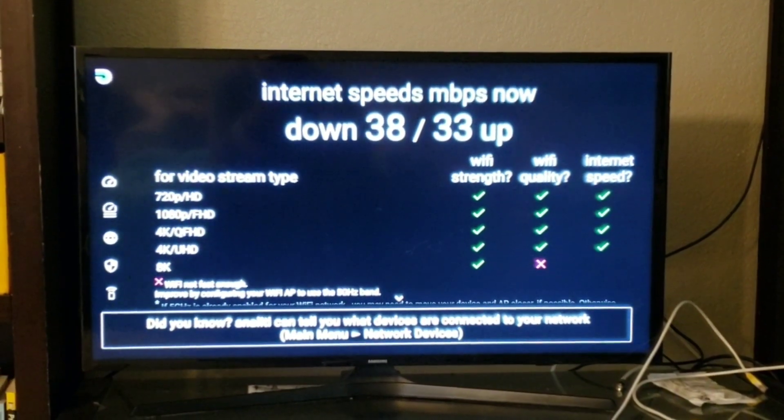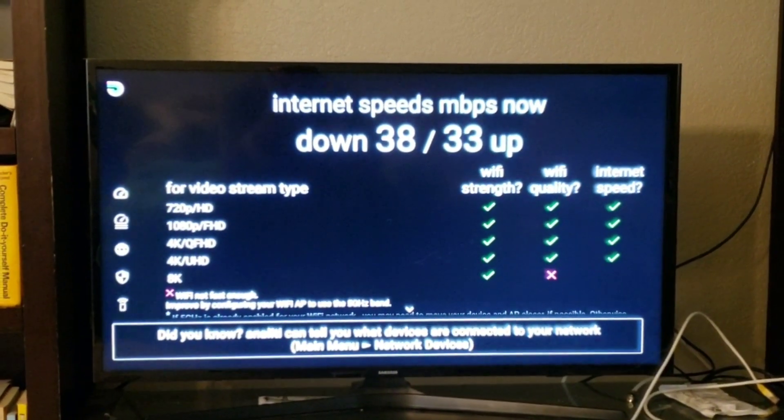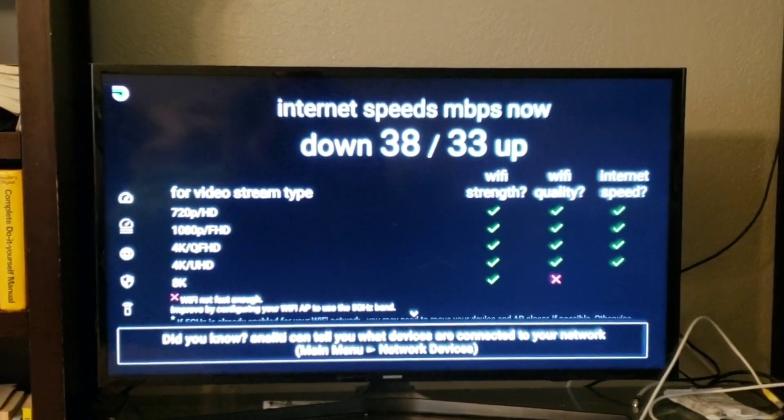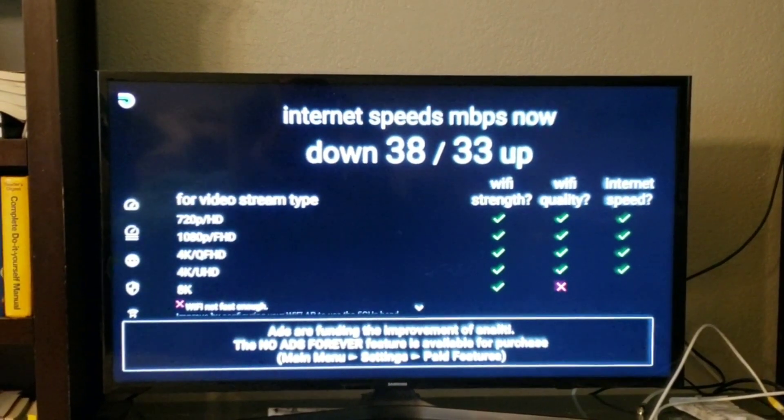We just did the speed test on our Fire Stick. This is what we're running right now on the Wi-Fi: 38 megabytes download, 33 megabytes upload. So let's go ahead and look at our adapter and get that all set up.